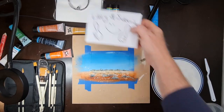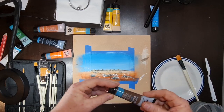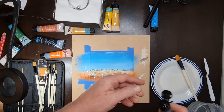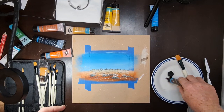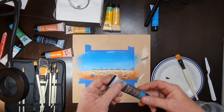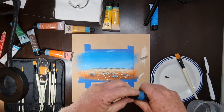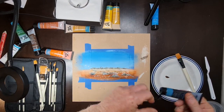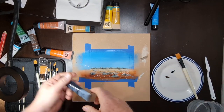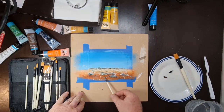Now we're going to do some of these rocks. I've got burnt umber — I wanted raw sienna or raw umber but I have to go with what I've got, which is of course the burnt umber. It's not quite as dark as the raw umber, so I'm just going to put a tiny bit of black in there so I can get that darker look.